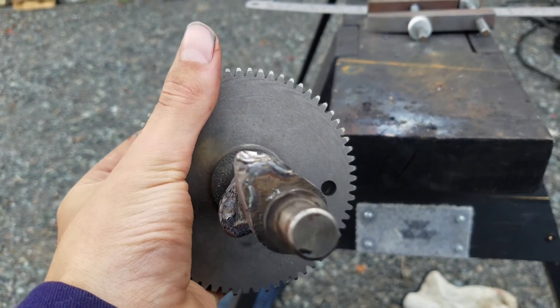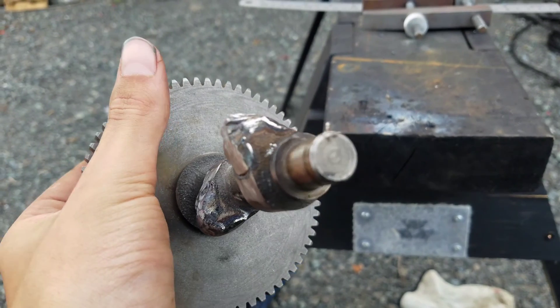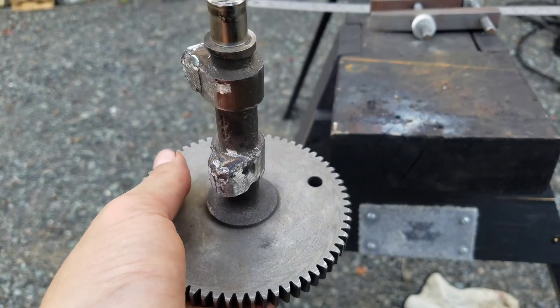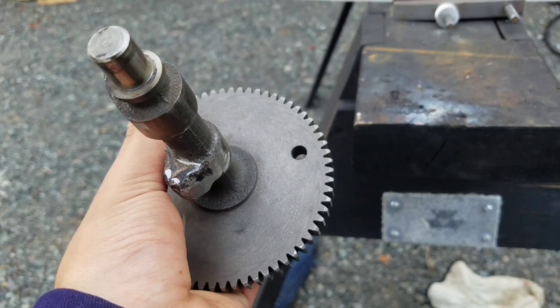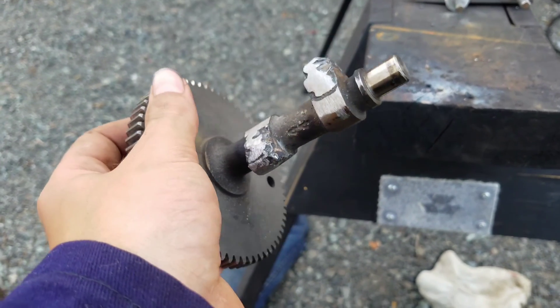I was going to do that for the intake too, but time-wise I couldn't be bothered welding more. I might have to see if three mils is too much — I don't want the valves hitting the top of the head, but otherwise she should be right to go.